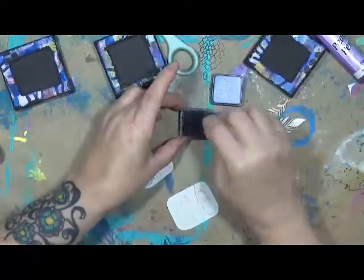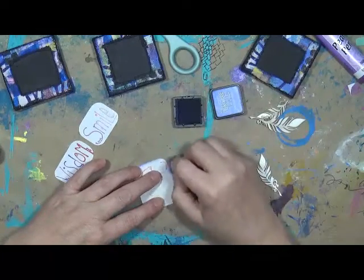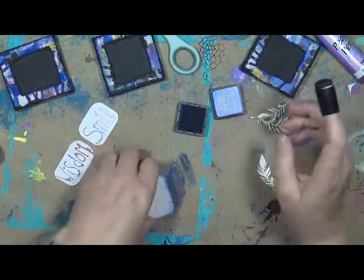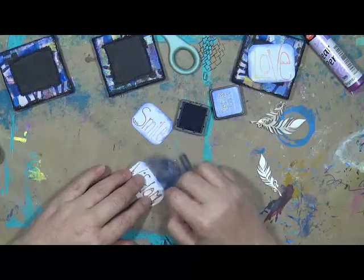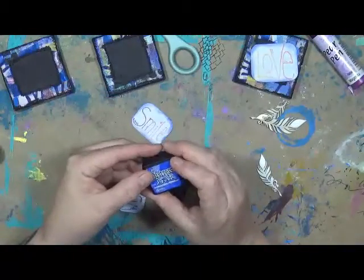I pretty much interchangeably use whatever color I'm doing. Let's get some blue on here. Sometimes I have to talk nice to these little guys because they don't like to come out. I do have the things on the bottom — some of them are pretty new. But I really like using these — I find I have more control that way. I will choose these overall most of the time compared to the other blender, and that's just a personal preference.